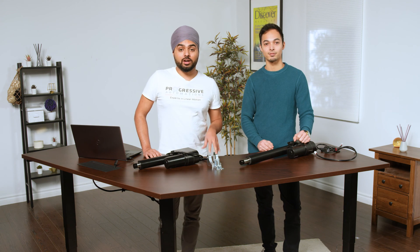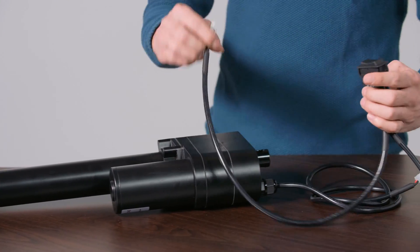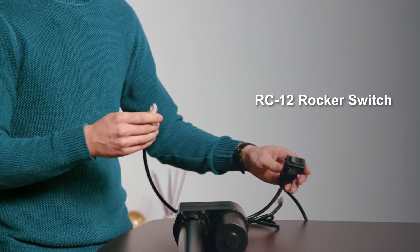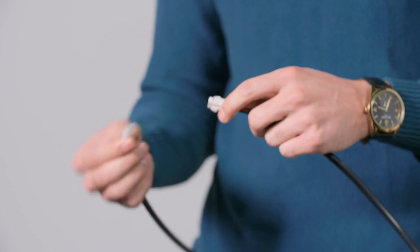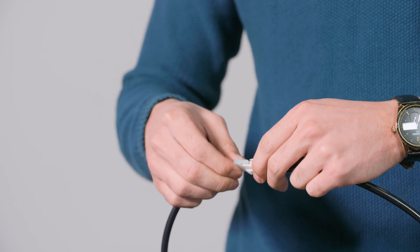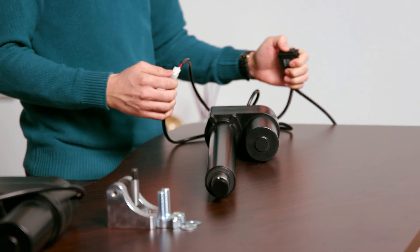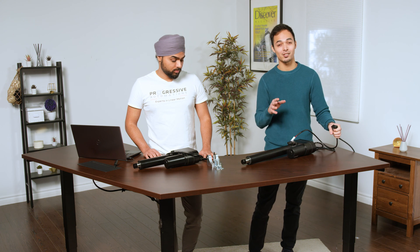These heavy-duty electric actuators are compatible with some of our control options. You just need to make sure the power ratings of these actuators match up with the control box. For example, here we have the RC12 rocker switch, which is rated for 20 amps — perfect for use with the PA17. All you have to do is take the two-pin minifit junior molex connector, plug it into the pre-wired rocker switch, and you can start extending or retracting. This rocker switch makes it incredibly easy.